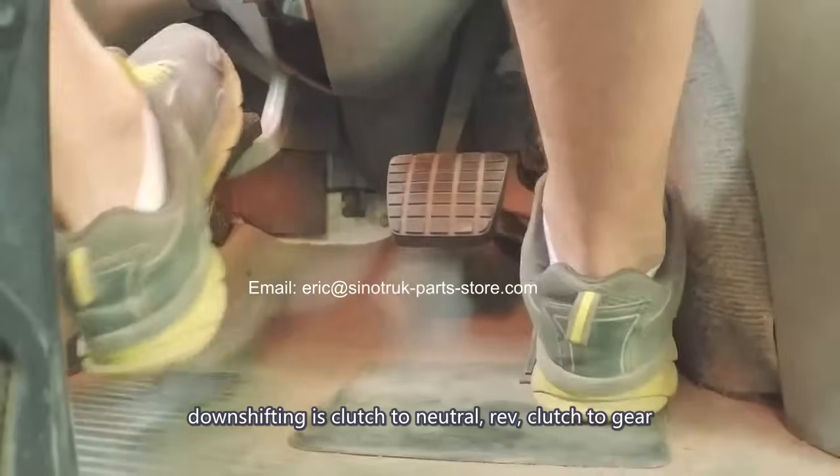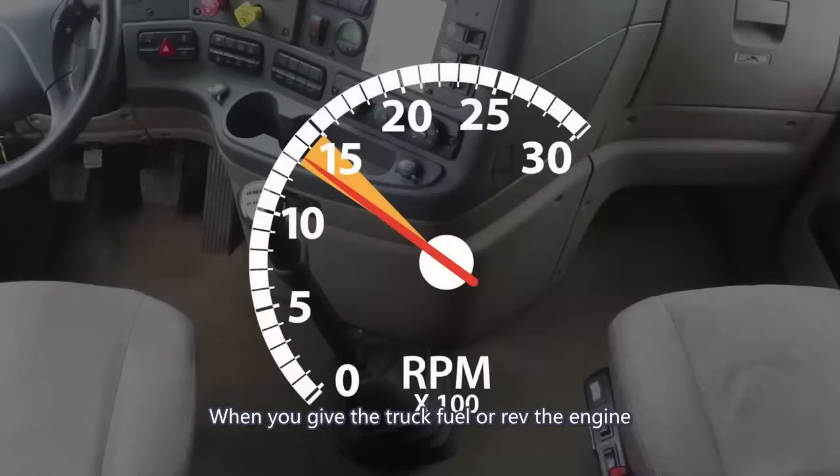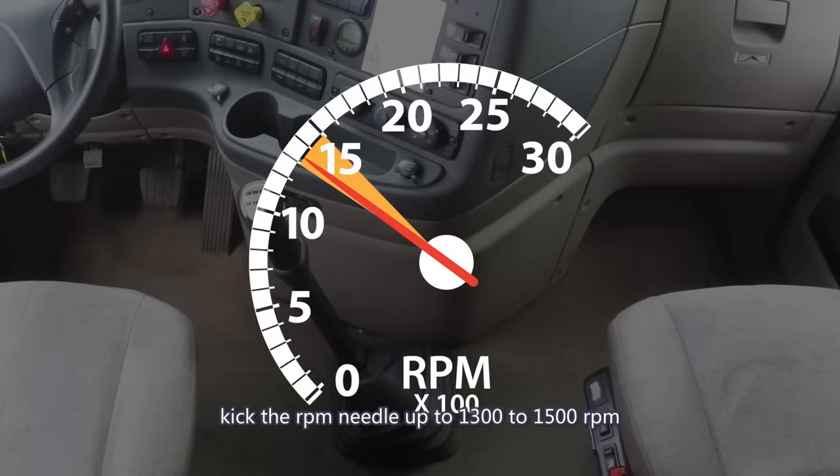Downshifting is clutch to neutral, rev, clutch to gear. When you give the truck fuel or rev the engine, kick the RPM needle up to 1300 to 1500 RPM.